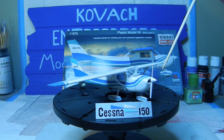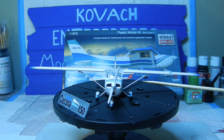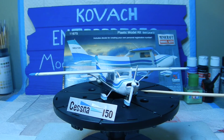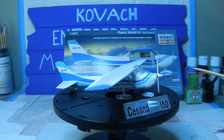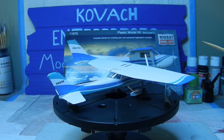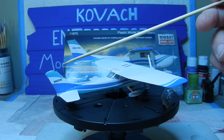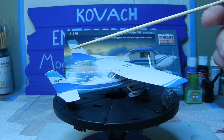We went ahead and installed the propeller and also glued on the two wing struts as well, and completed the landing gear itself. Then we went ahead and finished up all the decal work, especially on the tail end, and put in the call letters as well.